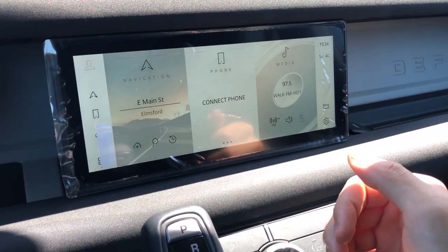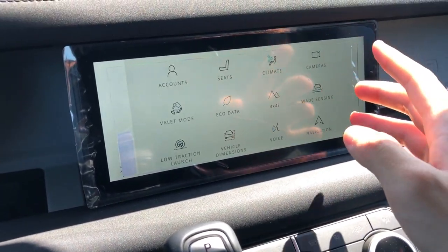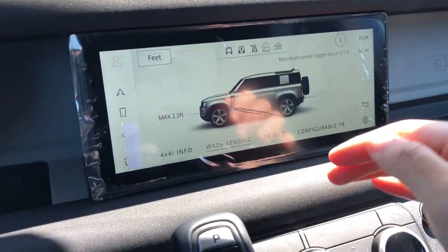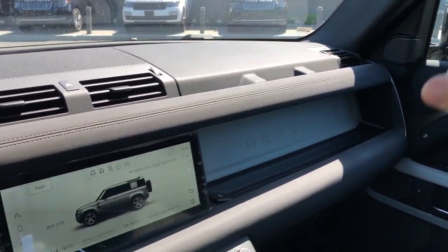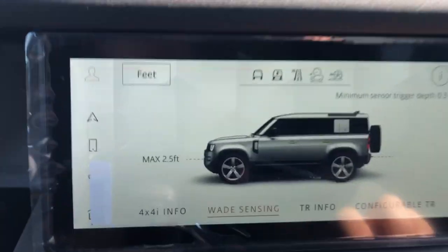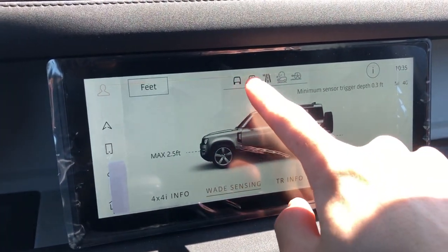You have an app view where you can see all your different controls. You also have a weight-sensing wading feature - this car can wade up to 35 inches in water. There are sensors in each mirror that project a sort of sonar or radar into the water and will tell you how deep your car is going, showing a water graphic. This is actually a better wading depth than the Jeep Wrangler.